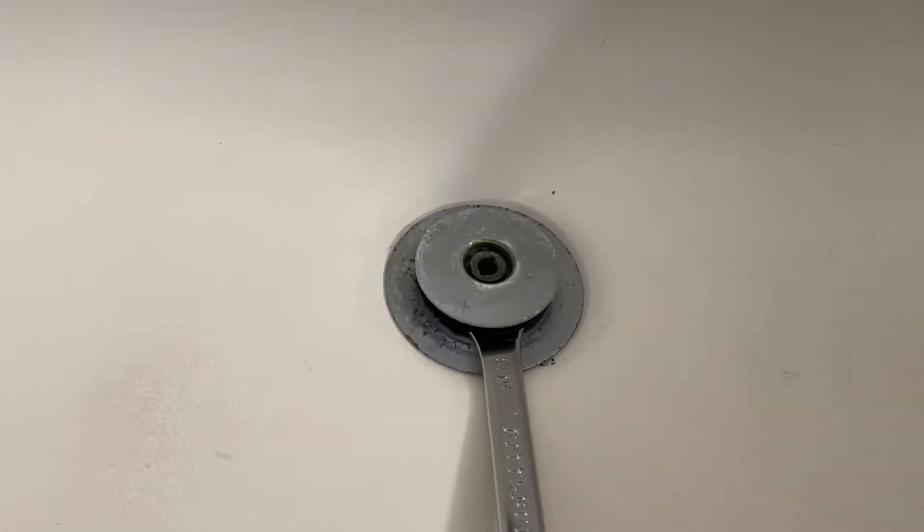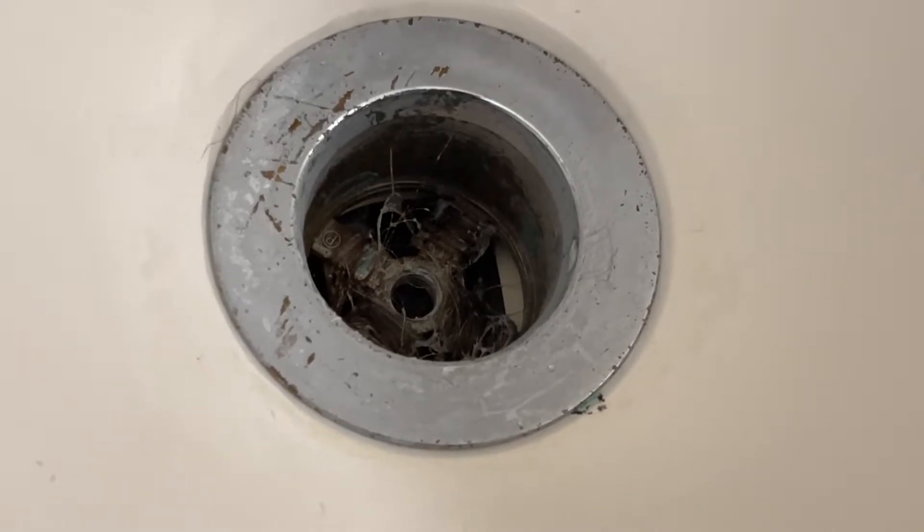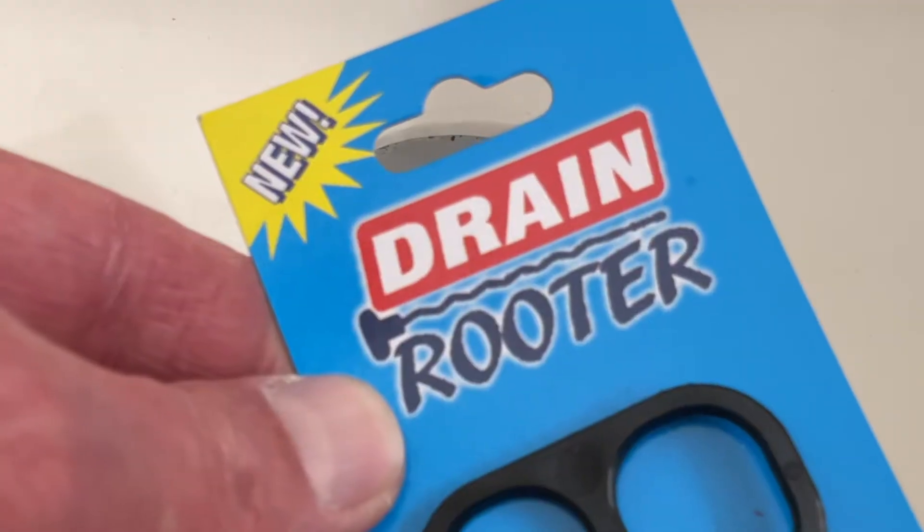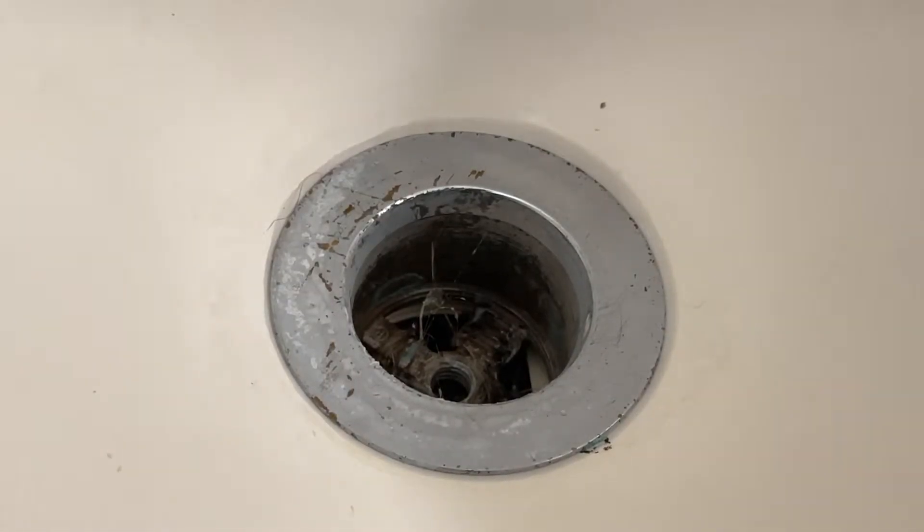Underneath here there is a flat end. We're going to use this rag to cover this knob — holding that in place so that it won't turn. Put a rag over the knob, took the pliers, and turned it lefty loosey.